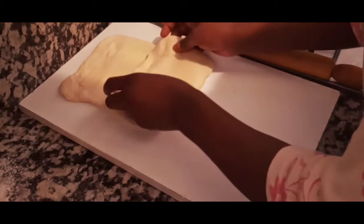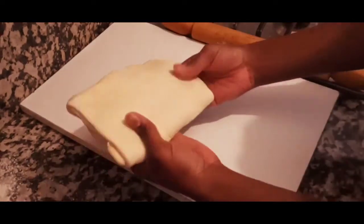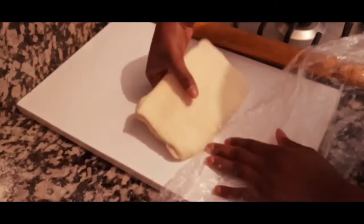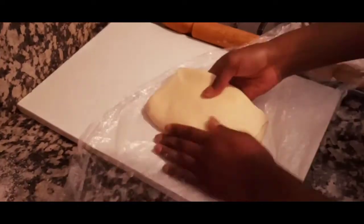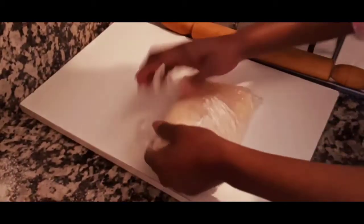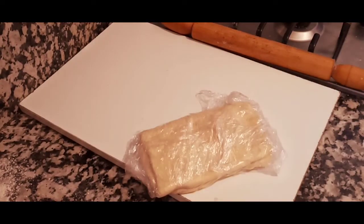Now we're making the double fold. Bring the first end of the dough to almost the center, then fold the second end on top. That's our first fold done. I'll wrap it in plastic wrap and place it in the refrigerator for one hour.